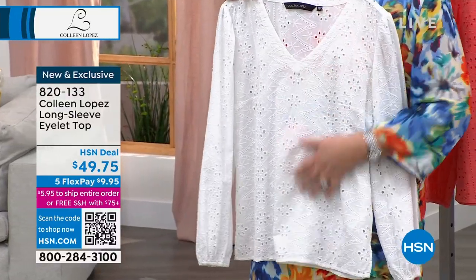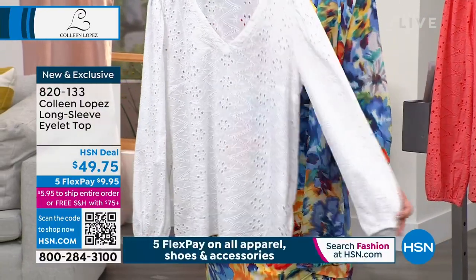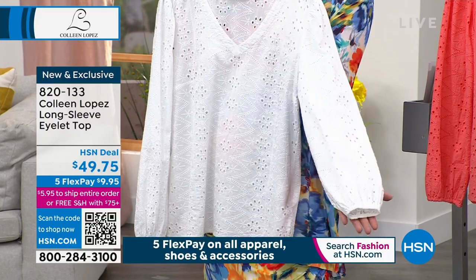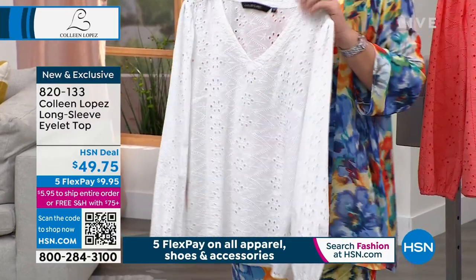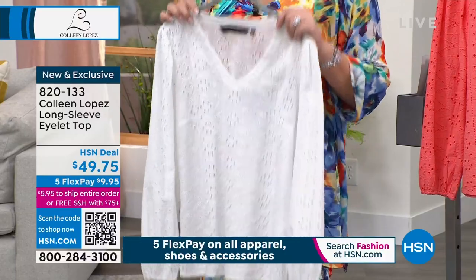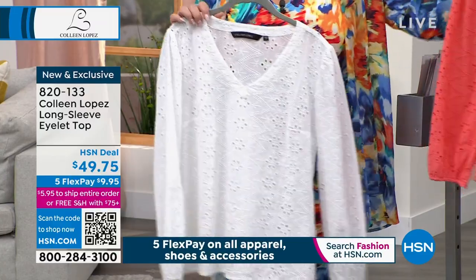This has a pretty V-neck. It's just crisp and lovely and beautiful — we saved it for our show today. There's a little bit of a balloon sleeve with elastic at the wrist, and that nice soft V. It's $49.75, with five payments of $9.95 on your credit card.